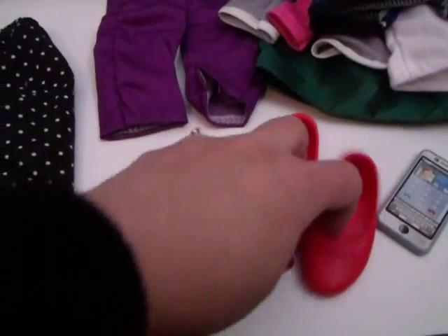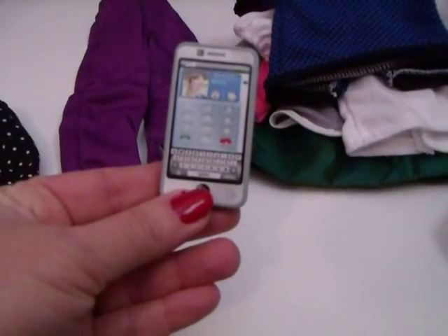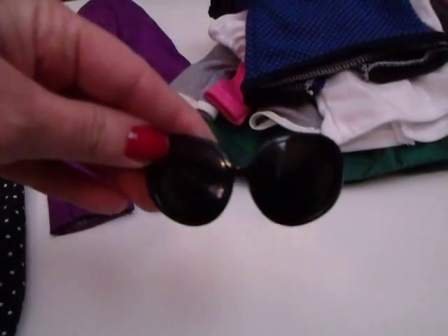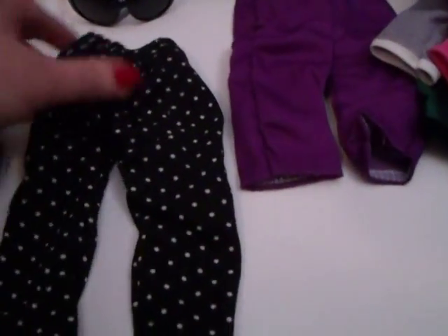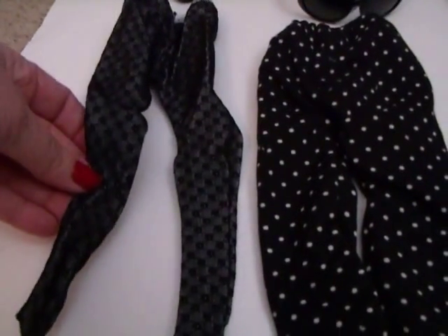There's no problem getting them on her foot, and she can wear them with tights or with no socks. Here is the other little phone - super cute. Here are the leggings - they are black with white polka dots - and these are the tights. These will definitely fit American Girl.